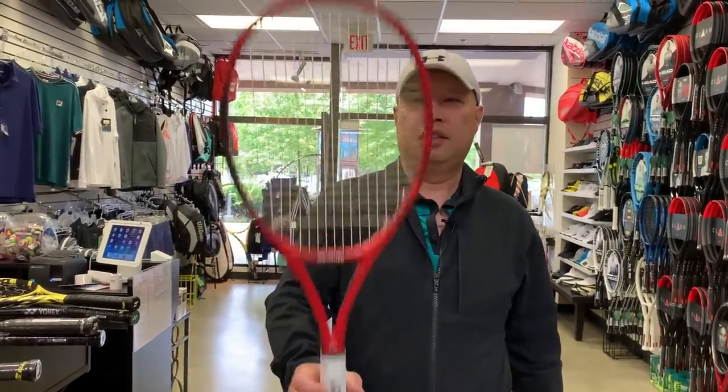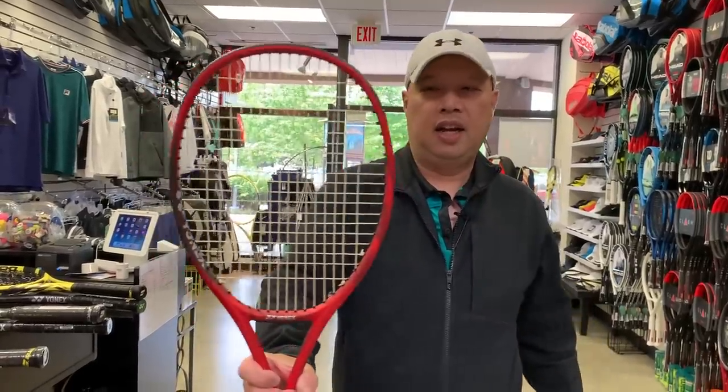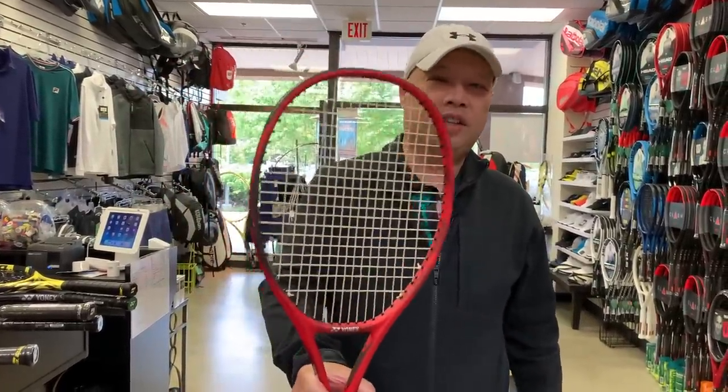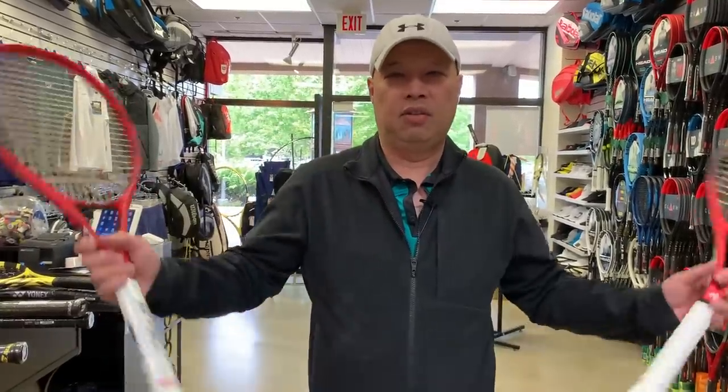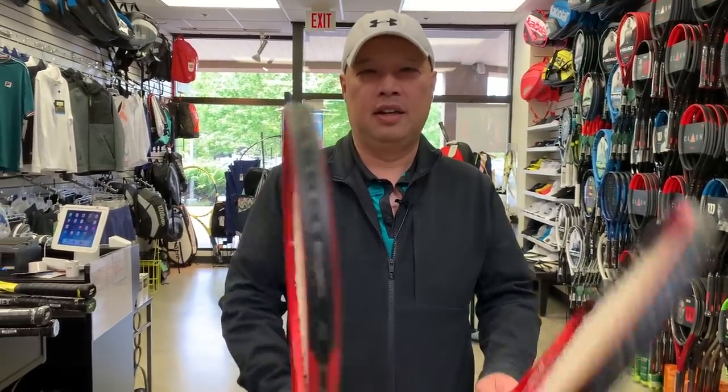And if this sounds like your type of racket, definitely give it a shot. Any questions? Ask. Thanks for watching Tennis Spin, where we put our spin on your tennis.